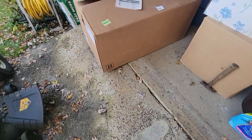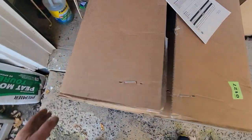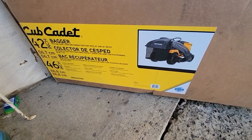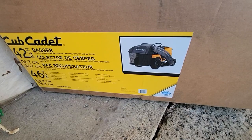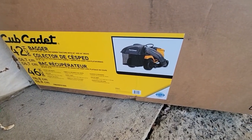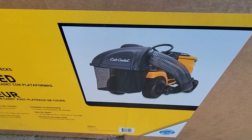So we're going to be installing this 42-inch Cub Cadet Bagger Collector Series. It'll work on several models — it'll work on the 42 and the 46. This is what we're going to assemble for her.